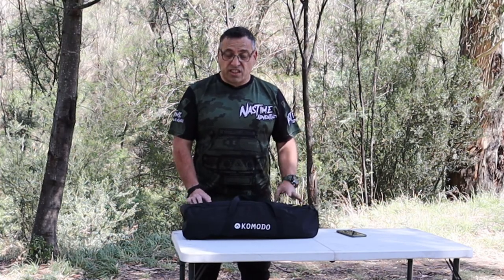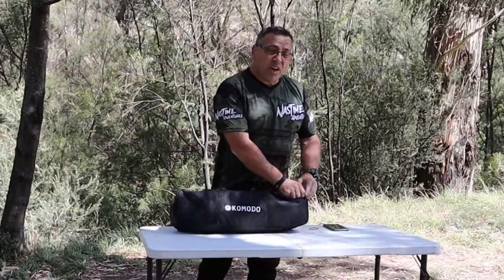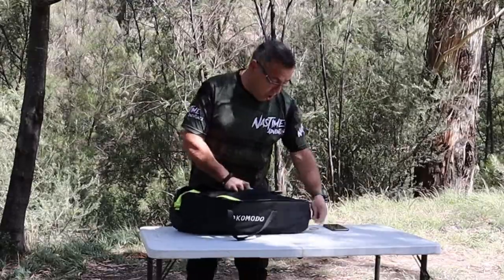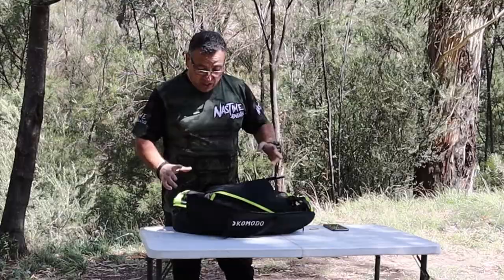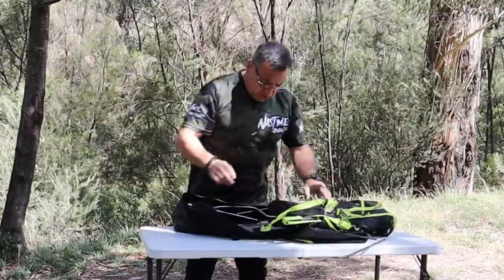So today we're going to do an unboxing and have a look at this and give it a bit of a test. I haven't actually opened it out of the bag yet, so you're going to see it first-hand with me. It is available on Amazon, but let's first set it up and see whether it's even worth a look.